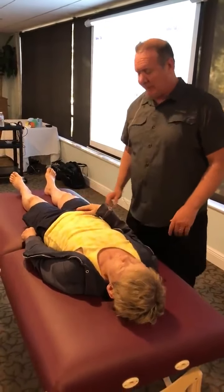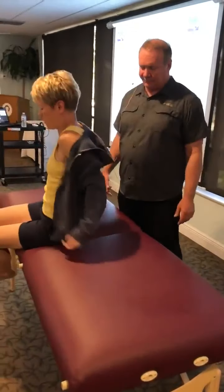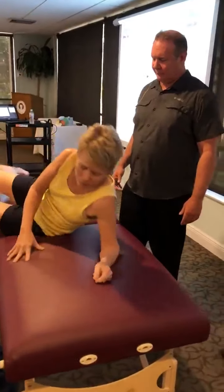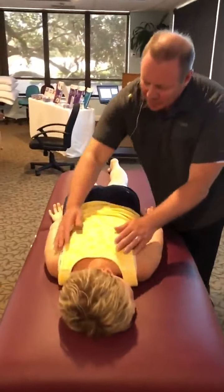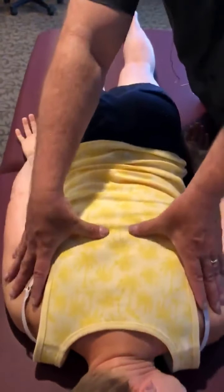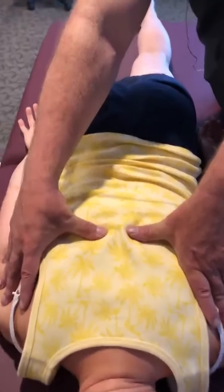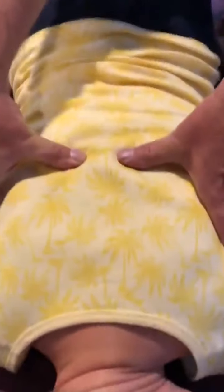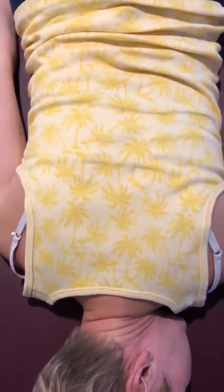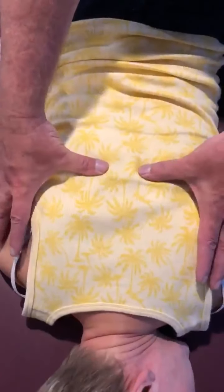Let's have you roll on your stomach — maybe slip this jacket off. The inferior angle of the scapula is T7, so right in here you can see there's a significant rotation. Want to come feel? You can feel that right there — she's rotated there. There's a significant rotation. If I go below it, she's level. If I go above it, she's level. So there's something going on here.